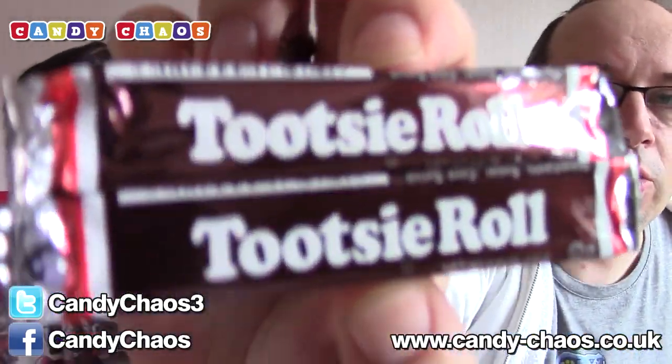The next couple of items are a couple of packs of Tootsie Rolls. We've had these before. I can never remember if these are chocolate or not — let's open one and have a look. I think they are chocolate, I'm sure they are. They feel like it. They look like a chocolatey kind of roll thing, as the name would suggest.